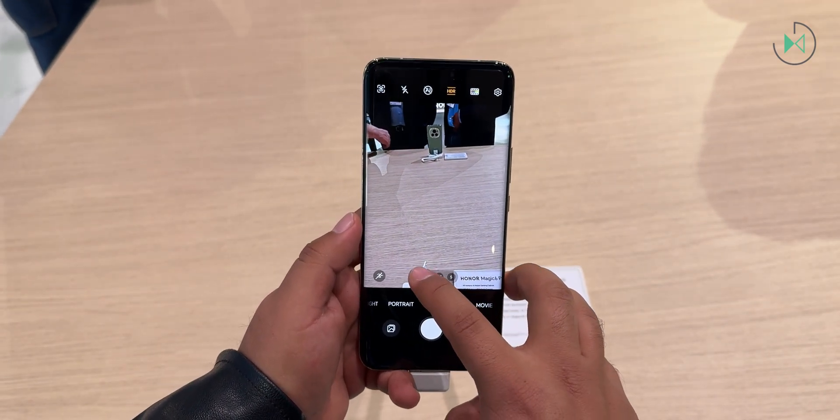Although difficult to demonstrate on a demo device, Magic Portal allows you to drag text to an app in the sidebar, and the device will do an artificial intelligence analysis of this text to perform actions within those apps. For example, if you are sent a message with a specific address, you could drag it directly to Google Maps and it would immediately start navigating there — avoiding the need to copy the text, switch apps, paste, and start navigation. Honor wants users to spend less time on such actions.